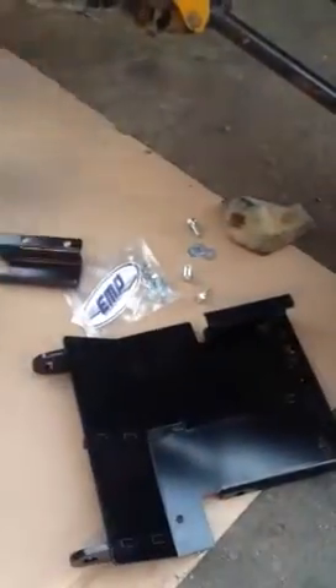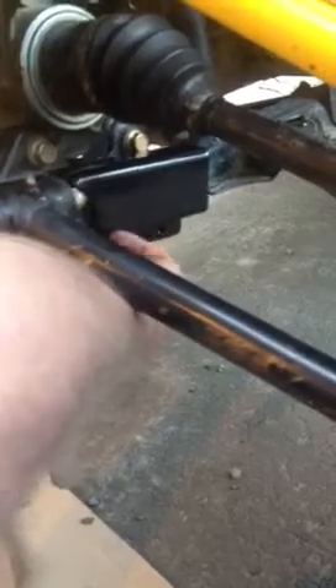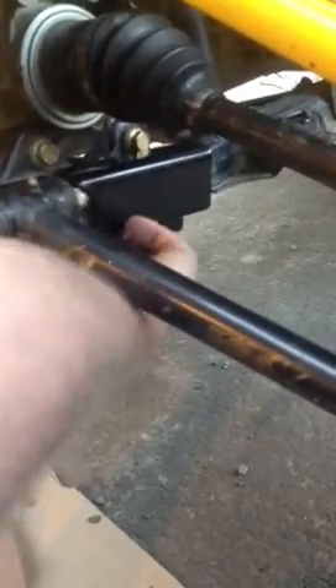Basically all you're going to do is slide this up on the one side, and you're going to put this clamp over here. I'm going to run a bolt through. All right, you're going to tighten those three bolts.